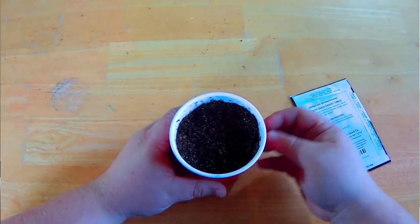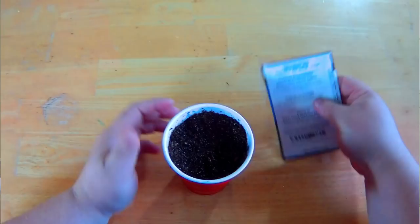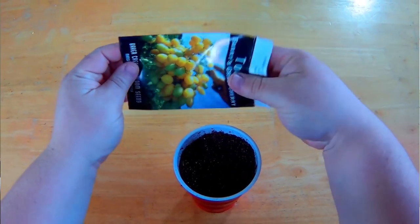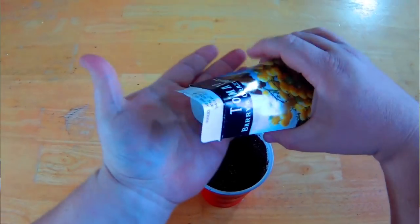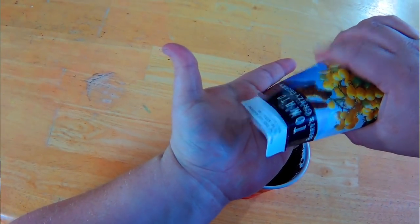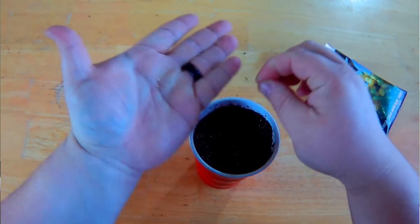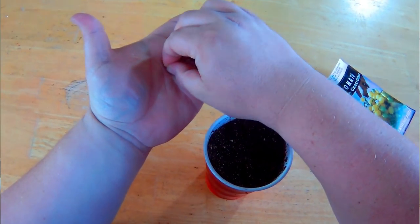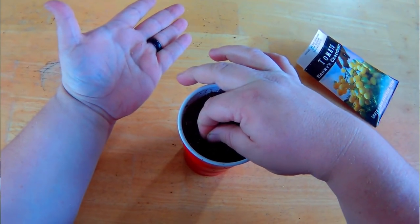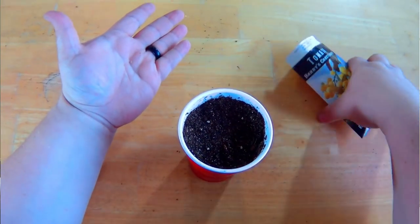Take your seeds and in this cup you're going to put two, three, or four seeds — whatever you're comfortable with. In my case I'm going to put four.